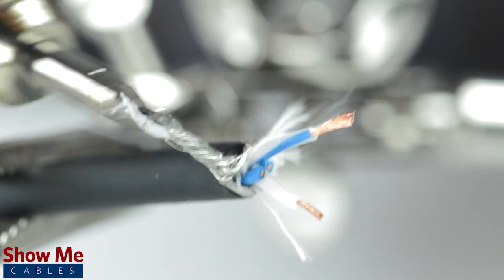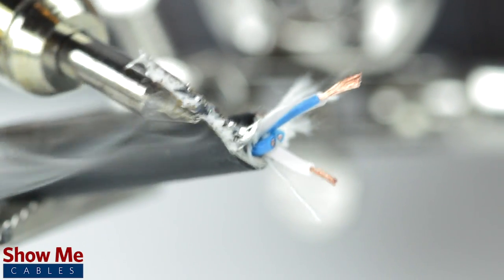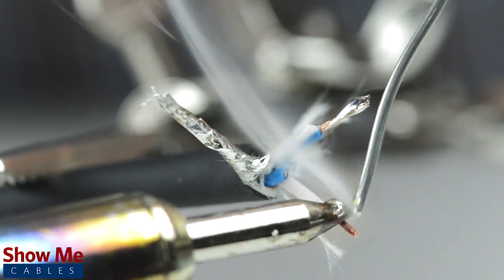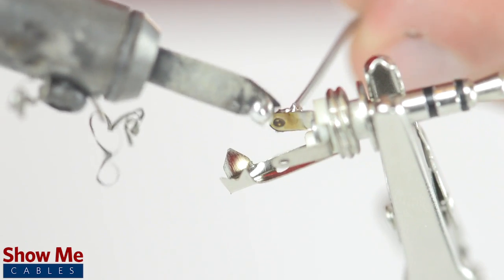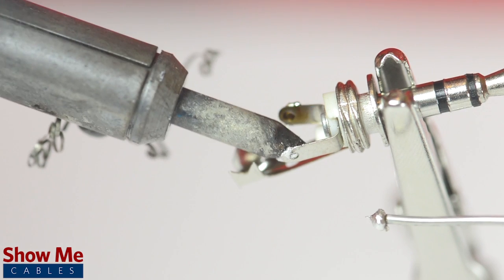Tin the conductors and shield by adding solder to the ends of each wire. Tinning helps make a more lasting and professional bond. Take the connector and, with a vise or helping hands, tin the solder points on the connector.